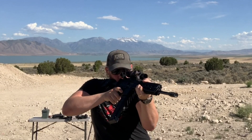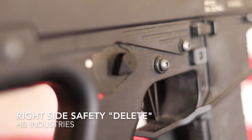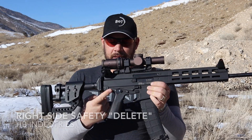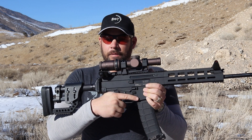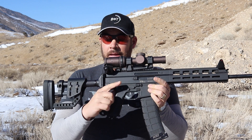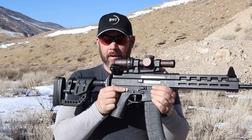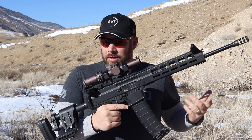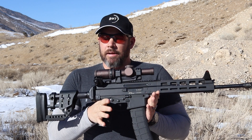Next up, I've installed an HB Industries right side safety delete. This is just a tiny little nub that you replace the right side safety lever with, and it just makes it easier for my big hands to get around this otherwise really pronounced safety lever that comes with the gun in its factory configuration. I have no need for an ambidextrous safety in the kind of competition shooting that I do, so I removed it.